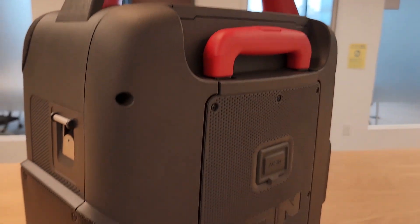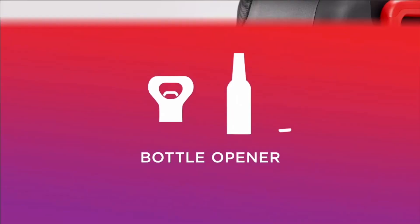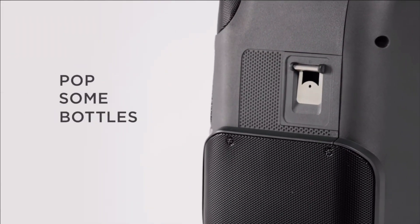It has an easy-to-grab handle, as you can see right there. It also has an easy pop-up handle and a set of wheels to make it more mobile. It has an on-board EQ that you can use through the app or on the device itself, where you can separate three different levels — basically your bass, your mids, and your highs. And just for fun, it has a bottle opener built into it.